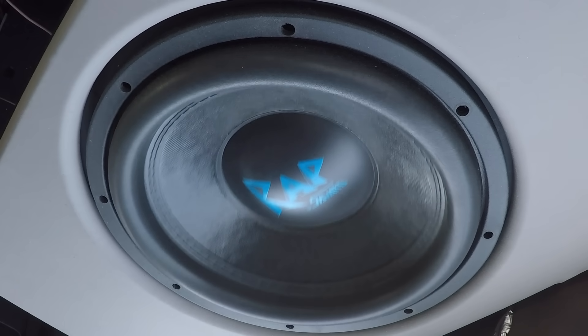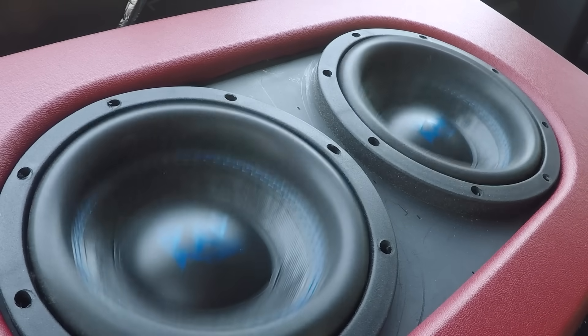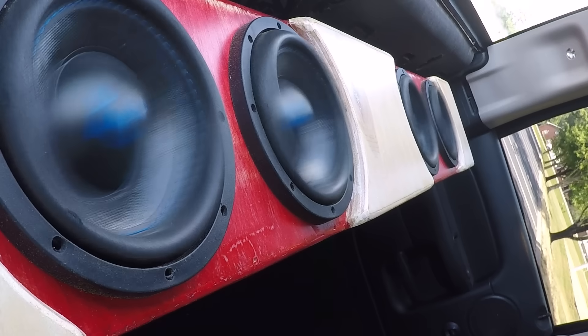As for my subjective opinion: the 12 played lower to my ears than the dual 8s, but the dual 8s sounded cleaner. I'm constantly swapping subs in and out of the truck for testing and filming, and I find myself going for the dual-8 box for daily use even though the 12 does hit harder. The quad 6.5 box is a completely different story.